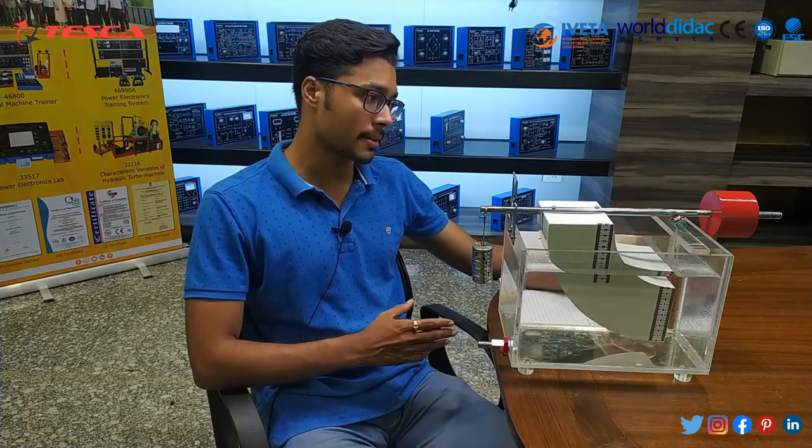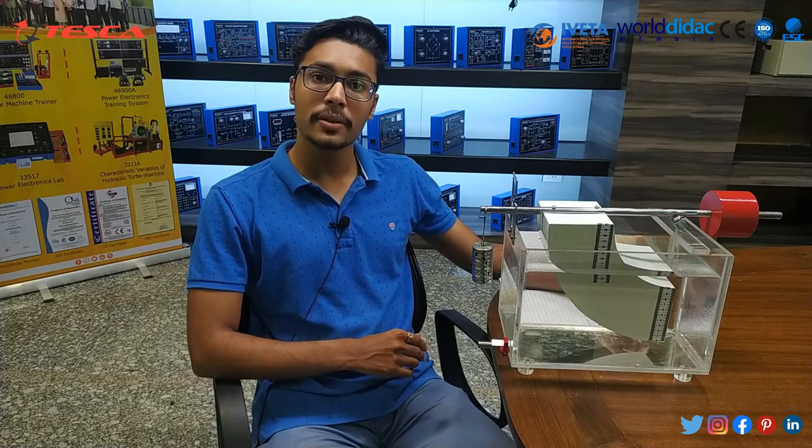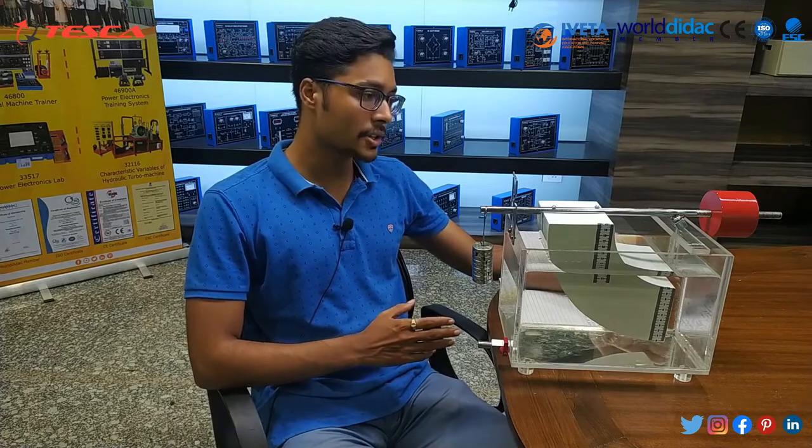Hello everyone, welcome to Tesca Technology Pvt Ltd. My name is Ashindatta and today we are going to discuss about the Center of Pressure Apparatus, also known as the Hydrostatic Pressure Apparatus. In this video we are going to discuss about its application, its body structure, and its working.